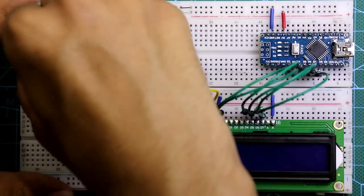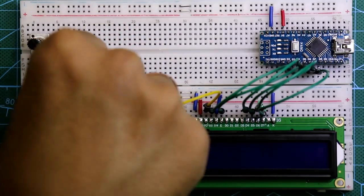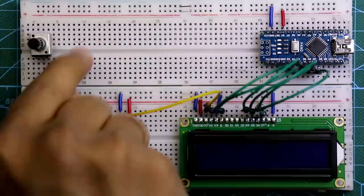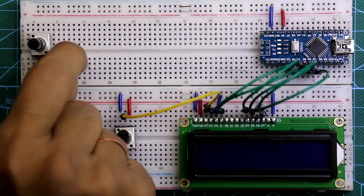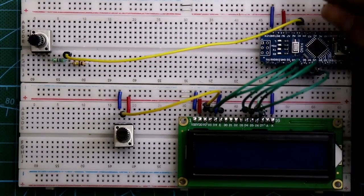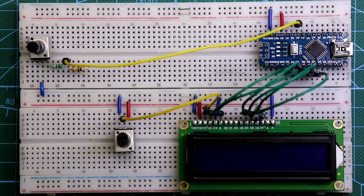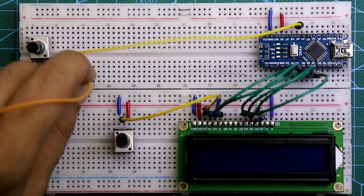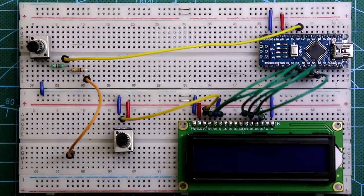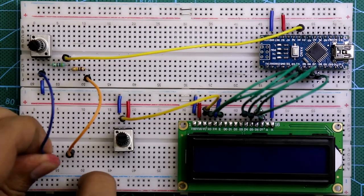Now put another potentiometer. One end of the potentiometer is connected with the 4.7 kilo ohm resistor, and to this junction we also connect the 100 kilo ohm resistor. The middle connection of the resistors is connected to A5 of Arduino. The middle pin of the potentiometer is connected to the negative rail. The 100 kilo ohm resistor serves as the positive input terminal and the middle pin of the potentiometer acts as the negative terminal for the input voltage.